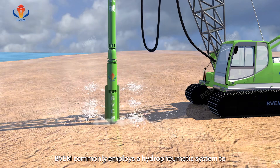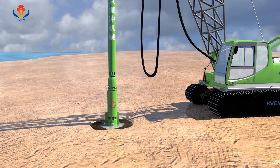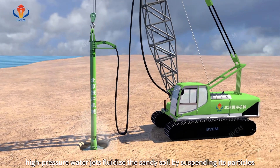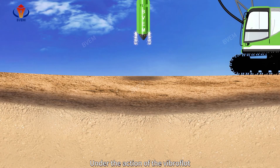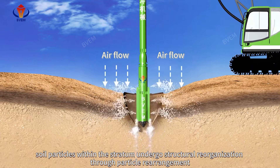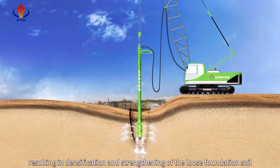BVM commonly employs a hydro-pneumatic system to perform filler-free vibro compaction. Under the action of the vibroflot, high-pressure water jets fluidize the sandy soil by suspending its particles, thereby reducing resistance to the vibroflot's penetration. Soil particles within the stratum then undergo structural reorganization through particle rearrangement, resulting in densification.